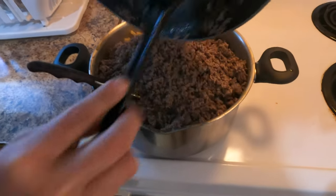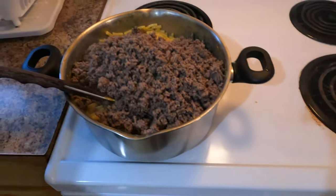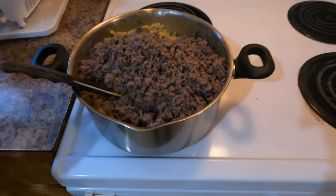It's all strained — I let the oil drip out for a while. No oil, it's nice and lean to eat.